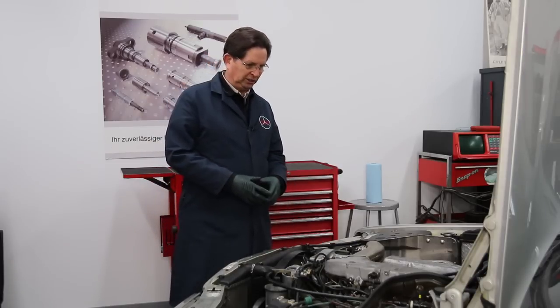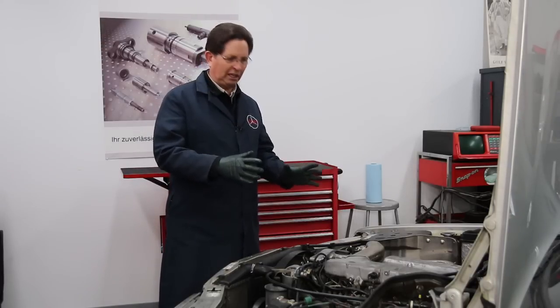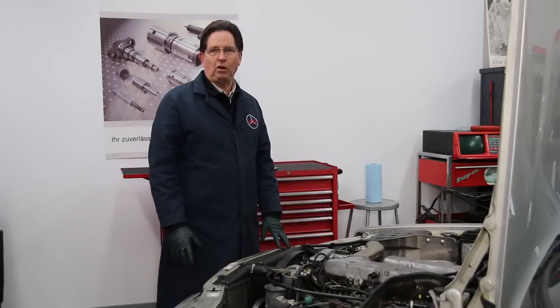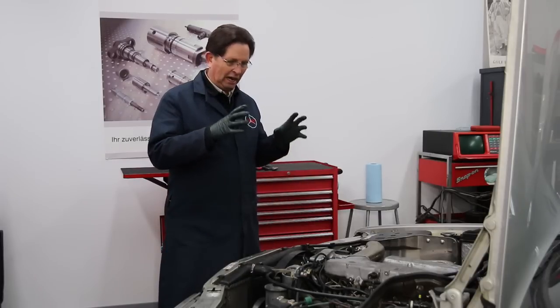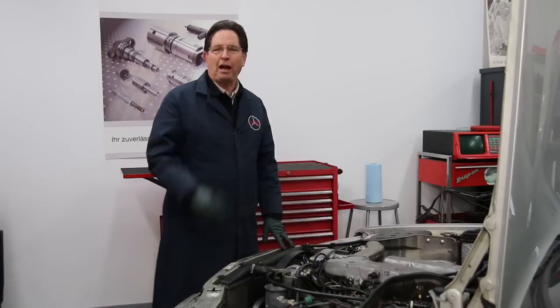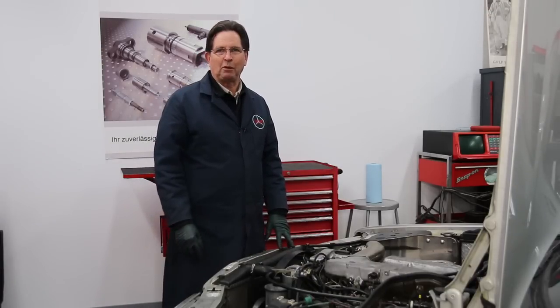I'm going to take some time here and go through this troubleshooting process on this particular car. I'm going to do a complete step-by-step video on how to do this, and it will be available on my website as an on-demand paid video. If you want to find out how you can troubleshoot your own gauge problems, be sure to check out that video on my website.